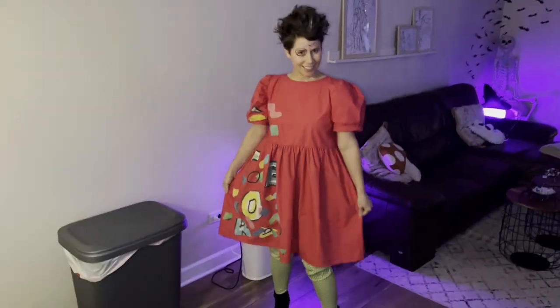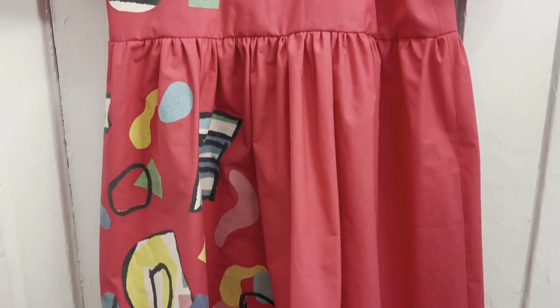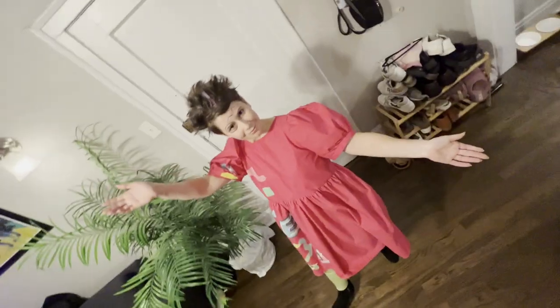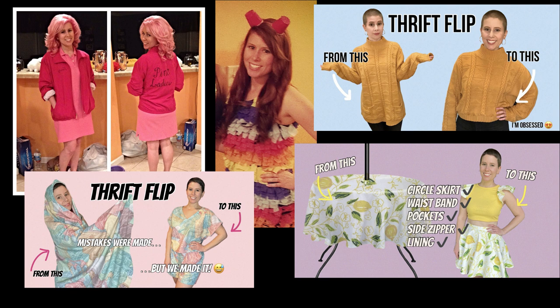I made my Weird Barbie Halloween costume with $4.50 worth of thrifted fabric, spending only $10 total. Keep watching if you want to learn how I made my dress and how I did this so cheap. To the best of my ability, I'm always going to try to create my own costumes, thrift flip things, and spend as little as possible.